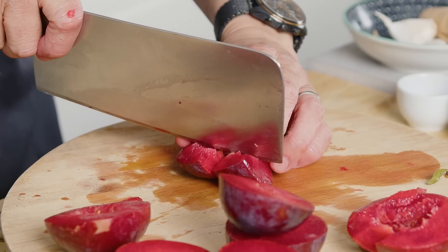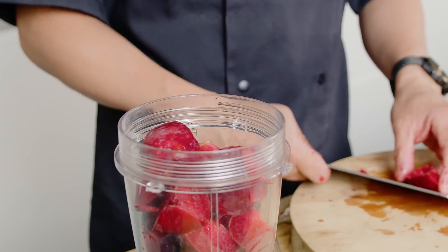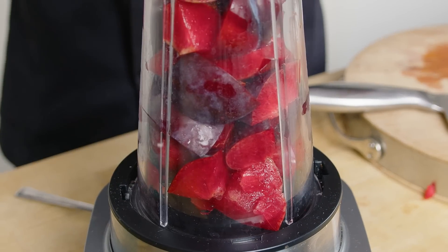These plums, super red — you can see the inside, absolutely beautiful. Now depending on how ripe they are, they might be more sweet or sour than one to another. So we're going to blitz this up and kind of make a juice or plum juice out of these plums.